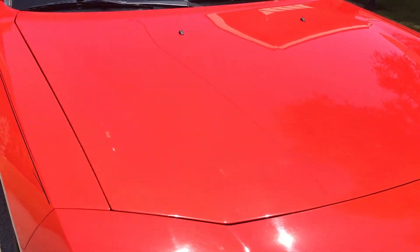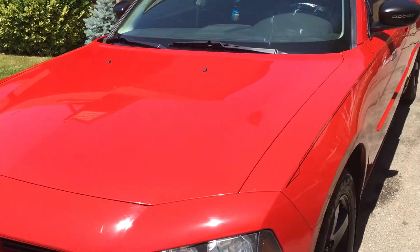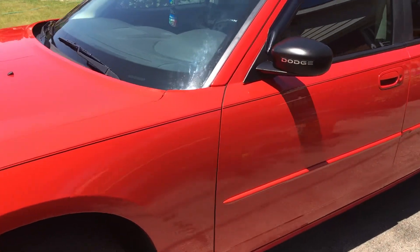I definitely recommend you try them out — for 25 bucks, you can't go wrong. Just really glossy and really easy to use as well.